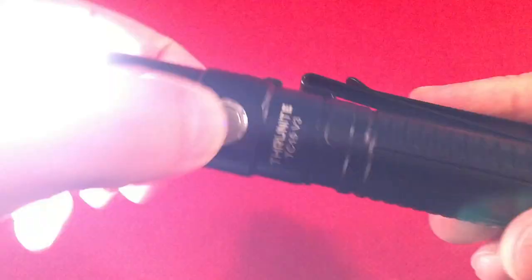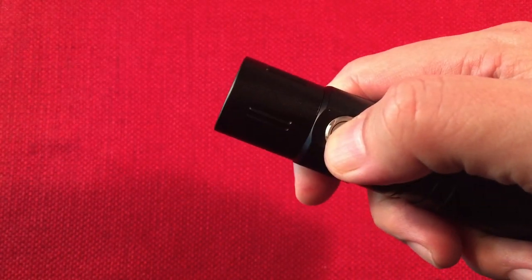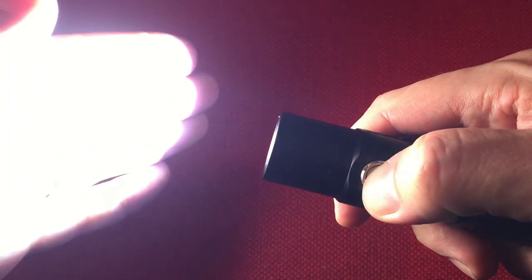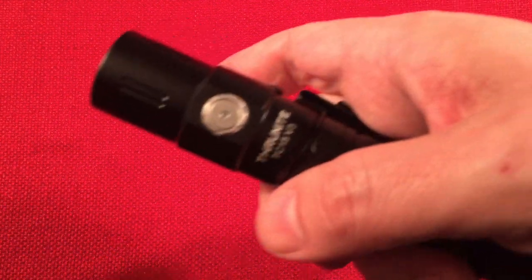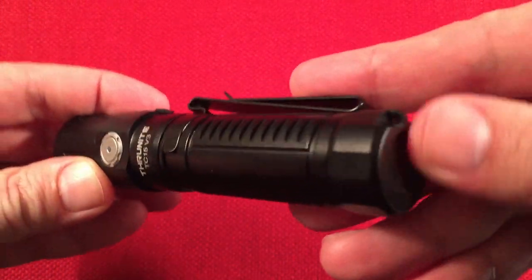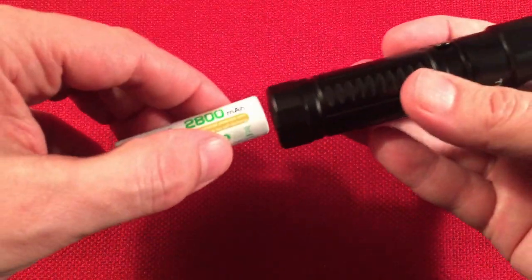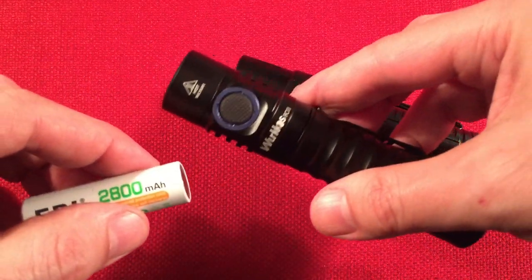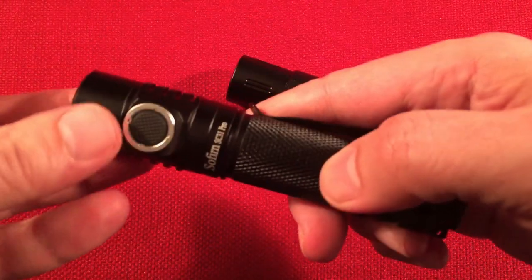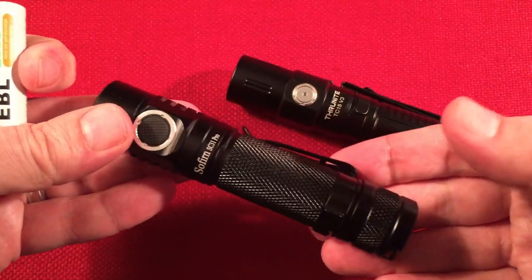The switch is metal, which I like, and it has an LED underneath. Turning it on to high — press and hold to change modes. We'll put it back on low. It has a flat bottom, nice for tail standing, and it's not magnetic. If you want a magnetic base, the Workos FC-11 has that; the Sofern Pro does not have a magnet base.